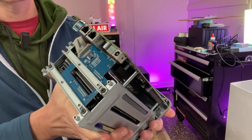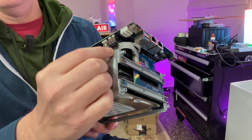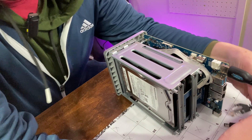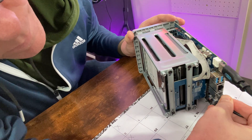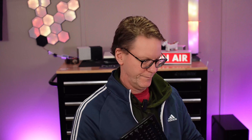Now you can see the system inside. The first thing we need to do is take out the USB drive, because that is where the OS is — pretty simple, although it's hard the first time. At this point you can install an operating system. We're going to install Debian, which is the basis of CasaOS. We'll plug everything in: HDMI, power supply, an ethernet cable, and a keyboard, and then plug in the power.